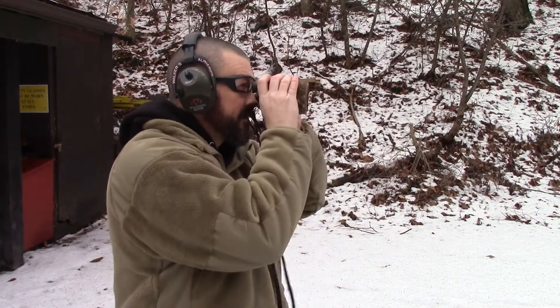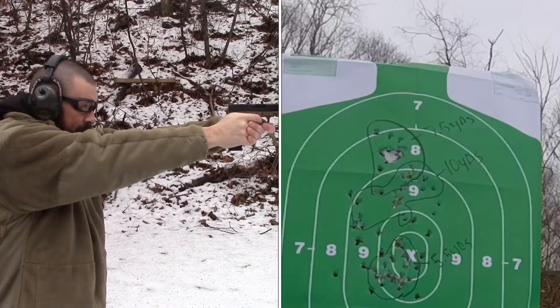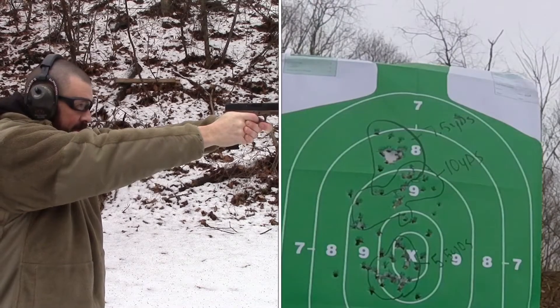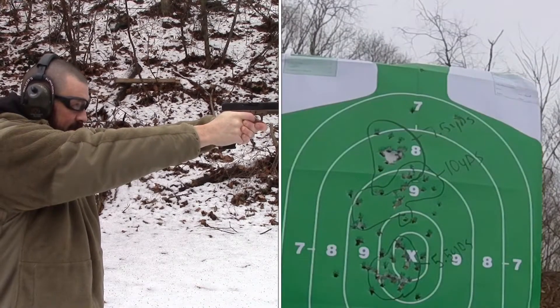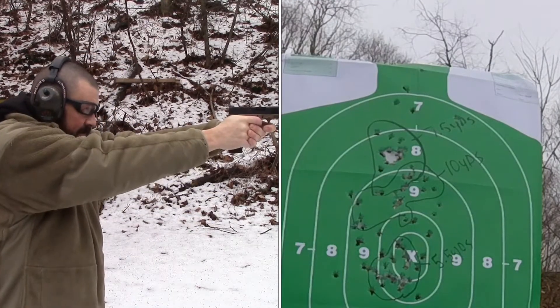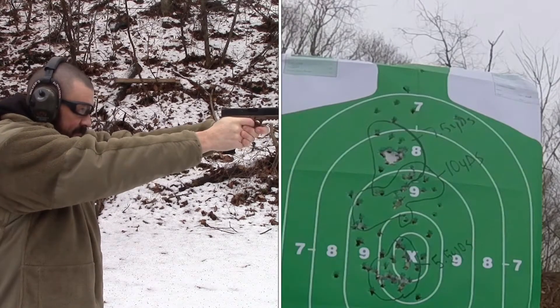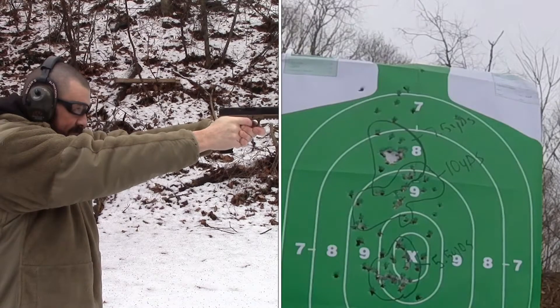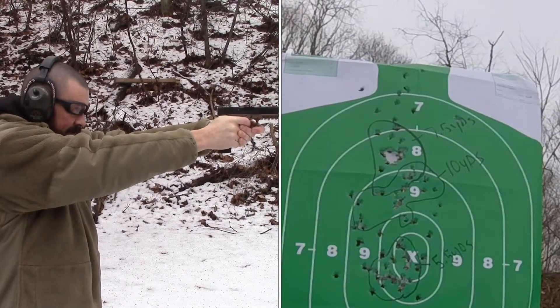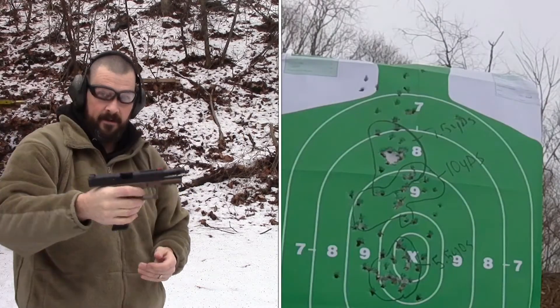Final 15 rounds, 14 yards. We're aiming for number 7 top ring. Failure to feed. Failure to feed. All rounds complete.